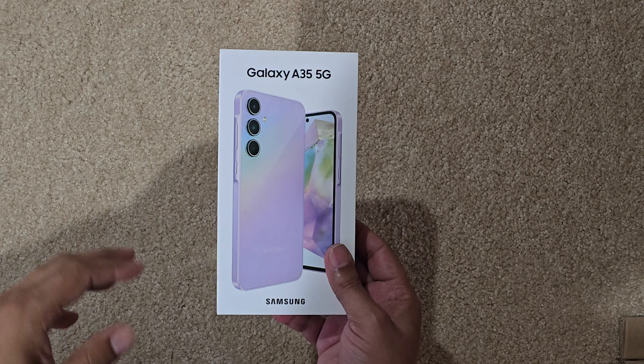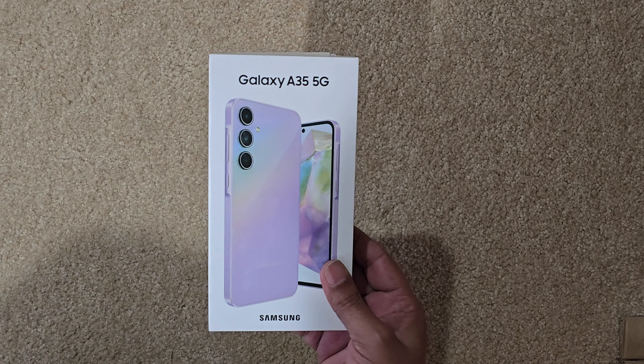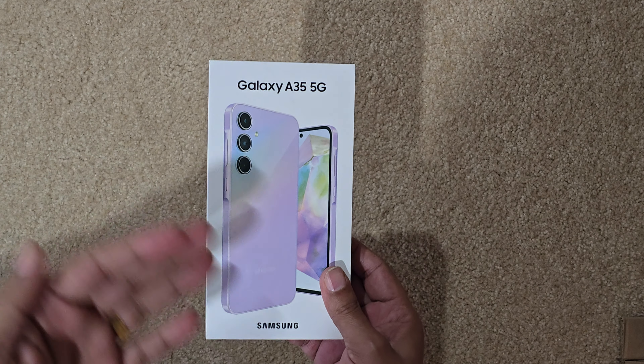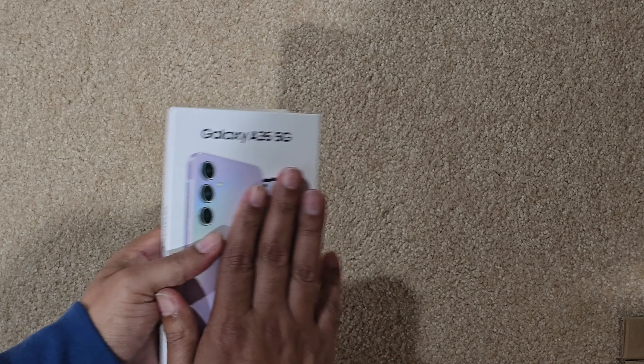Hello Internet folks, welcome back to my channel. Here is another video of unboxing the Galaxy A35 5G. I bought this to give to my mother on Mother's Day — as you know, May 12 is Mother's Day — so let's go ahead and unbox this.